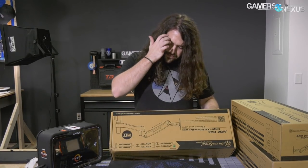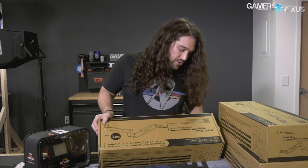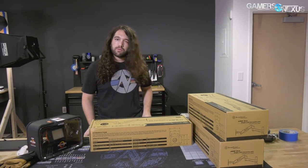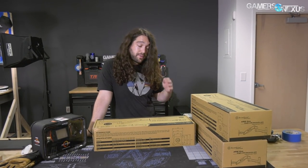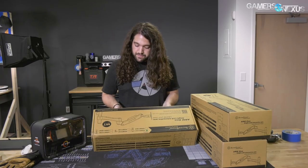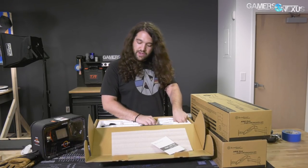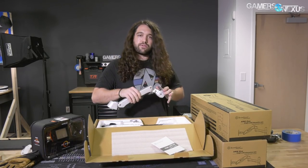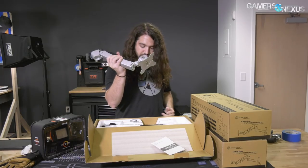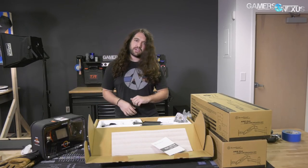This is from Silverstone — monitor arms. They sent us three of them, I think it's called the ARM11 SC, or ARM One Single LCD Interactive Arm. We're going to mount these in the production room. We already have two cheaper monitor arms in the testing room for 1080p small panels on thermal benches, and being able to push monitors aside is a huge advantage for getting more out of the space. These Silverstone arms are much heavier duty and will support heavier monitors, which is important for us.